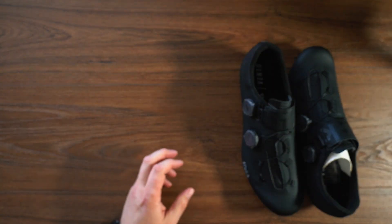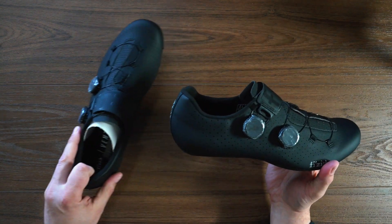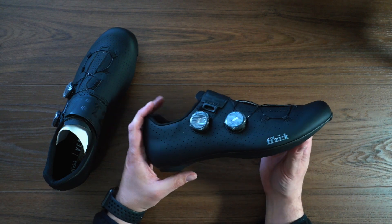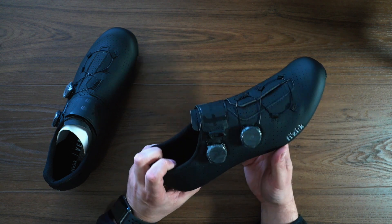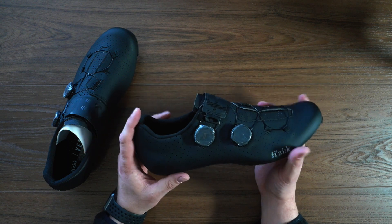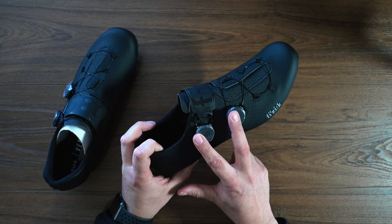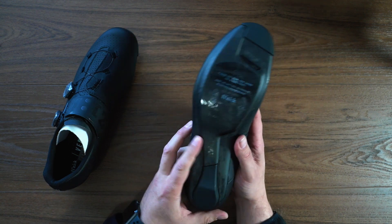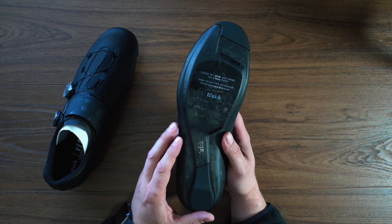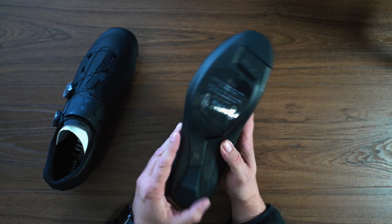And ditch that box. So there you have it — that is the Fizik Vento Infinito Carbon 2. It is a full carbon shoe designed for road racing, and it has a nice microtext upper. You can see it's run by BOA dials on the side, and we've got a full carbon shank, so this shoe is nice and stiff.